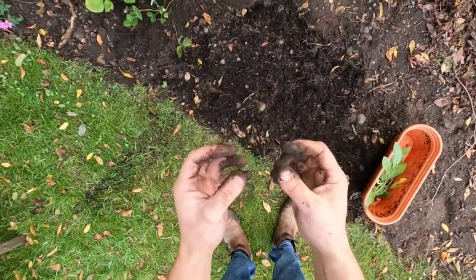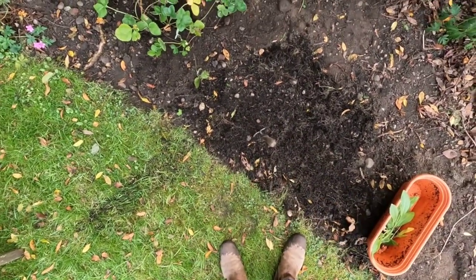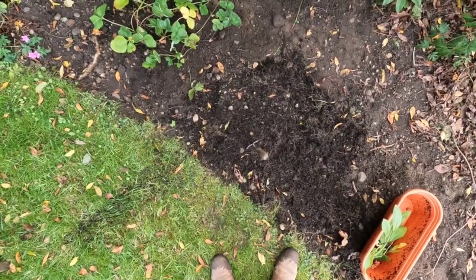Okay, I'll wash my hands and do a bit more gardening.